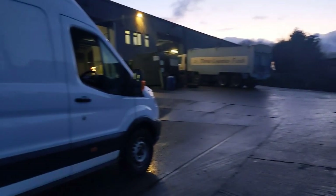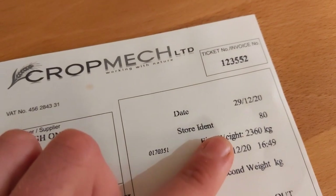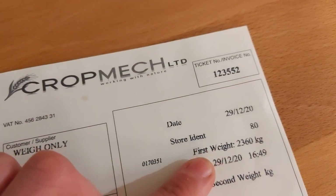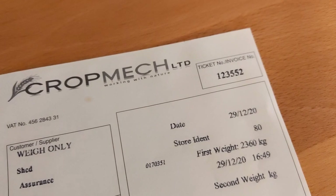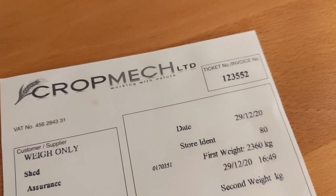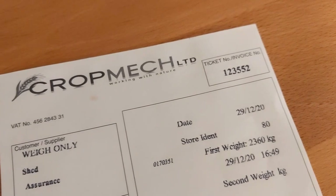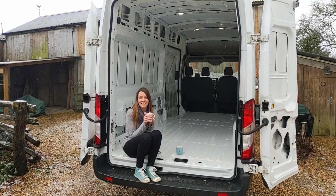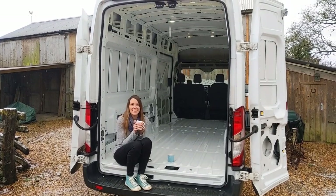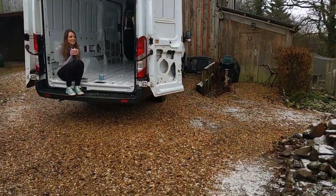We are here at the weigh station weighing our empty van. We've just had our van weighed and the weight on the scales was 2360 kilograms. We've got 3500 to play with — that's the max gross vehicle mass of the van and also the max we can drive on our licence. So we've got basically 1140 kilograms to play with. It's snowing and kind of hailing as well — obviously snowed overnight. Very pretty, though I don't think this weather really knows what it wants to do.